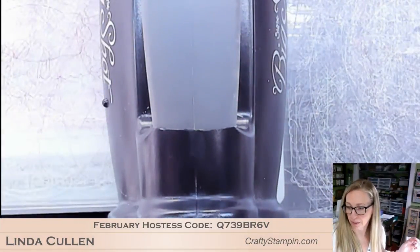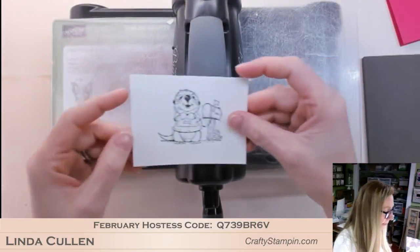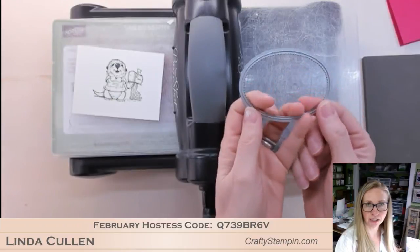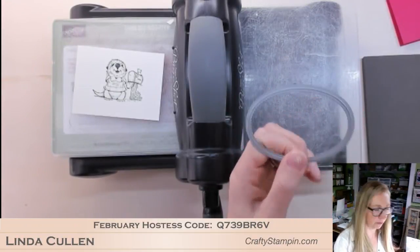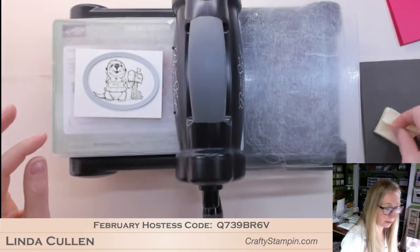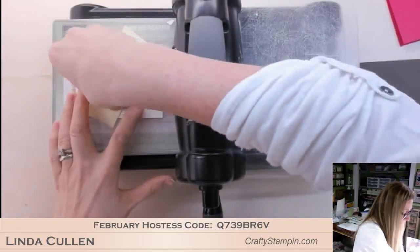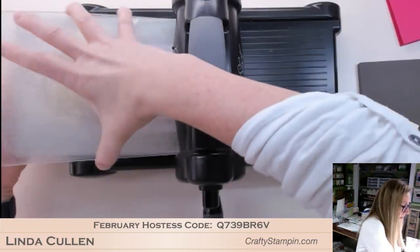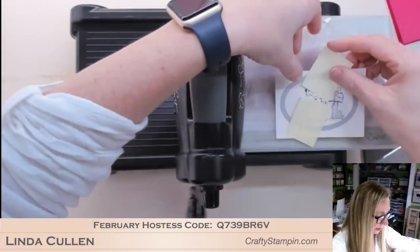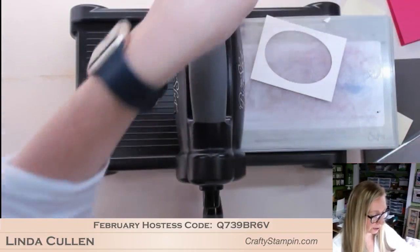Now I'll bring the Big Shot out for a minute. So I'm going to cut him out with the largest stitched shape oval - bit of a tongue twister. I'll get a couple of Post-it notes. Normally I would color then cut, but we'll just put him through this way. Here he is - oh, he's just so cute! Set him over there.